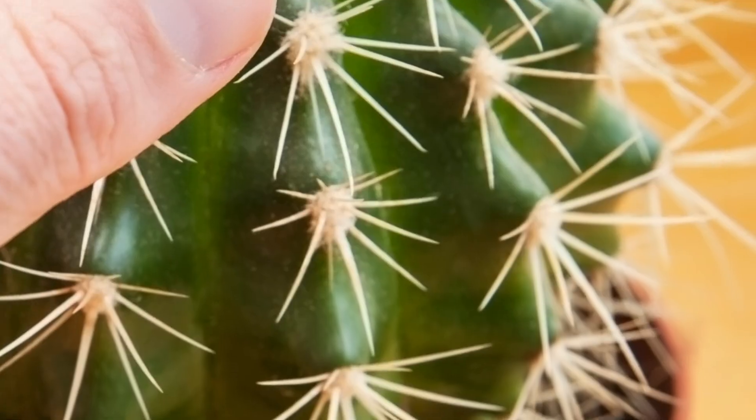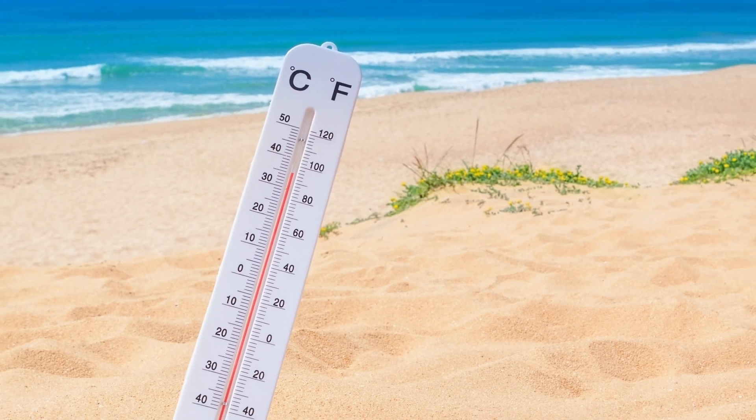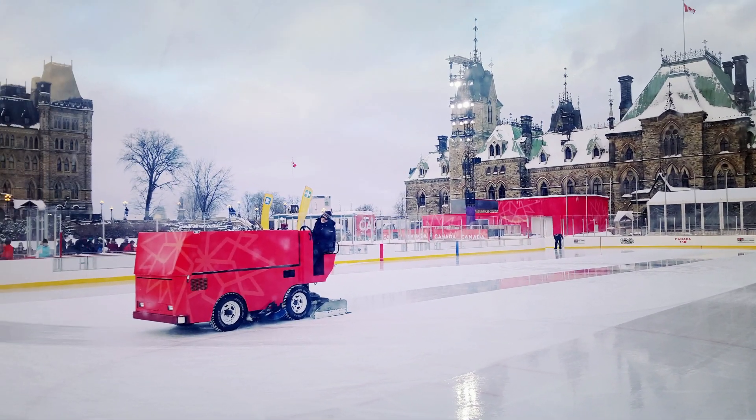We can also feel other things, for example the temperature of something or its texture. So we can for example think of the hot sand on a beach or the smooth cold ice of a freshly zambonied hockey rink.